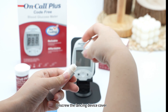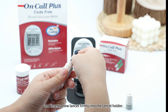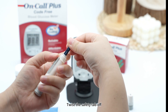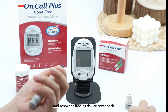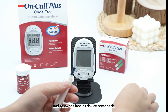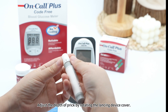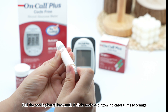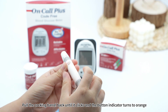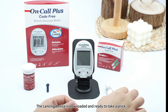Unscrew the lancing device cover and insert a new lancet firmly into the lancet holder. Twist the safety tab off and screw the lancing device cover back. Adjust the depth of prick by rotating the lancing device cover. Pull the cocking barrel back until it clicks and the button indicator turns to orange. The lancing device is now loaded and ready to take a prick.